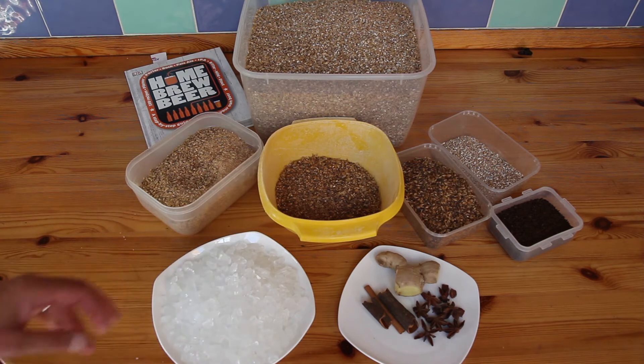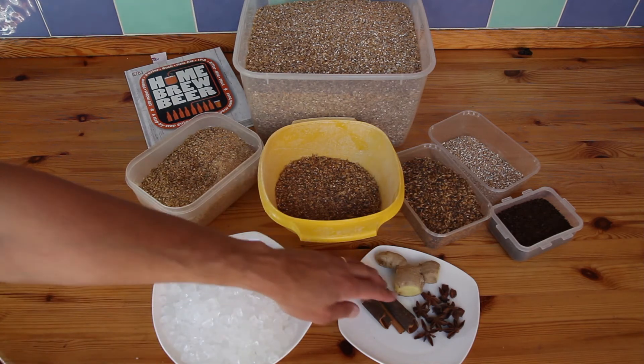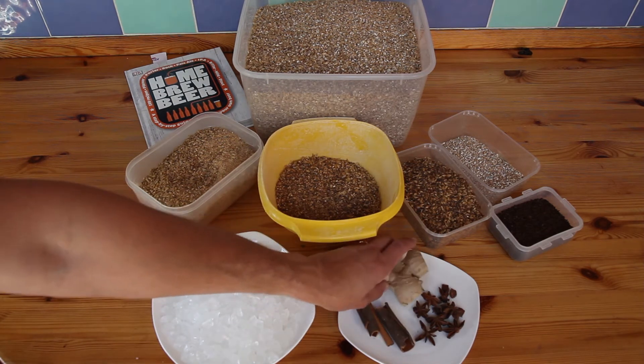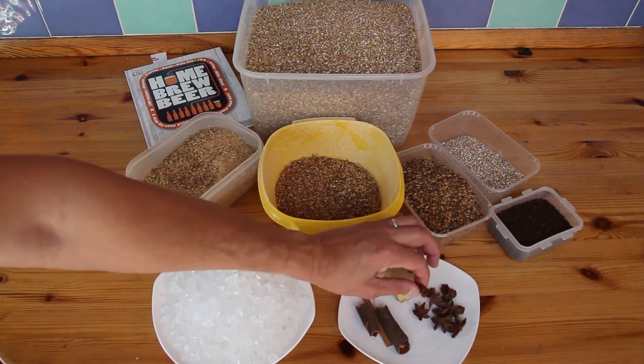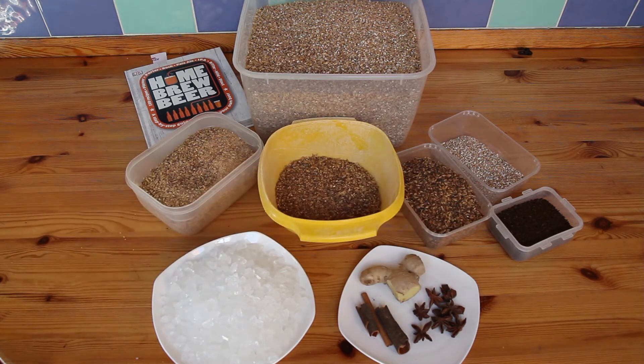For a bit of spicing up for the Christmas feel I've got some cinnamon. I'm going to put some ginger in, which is an addition from his recipe, and some star anise which is quite Christmasy — little stars there. So a very malty brew, lightly hopped.